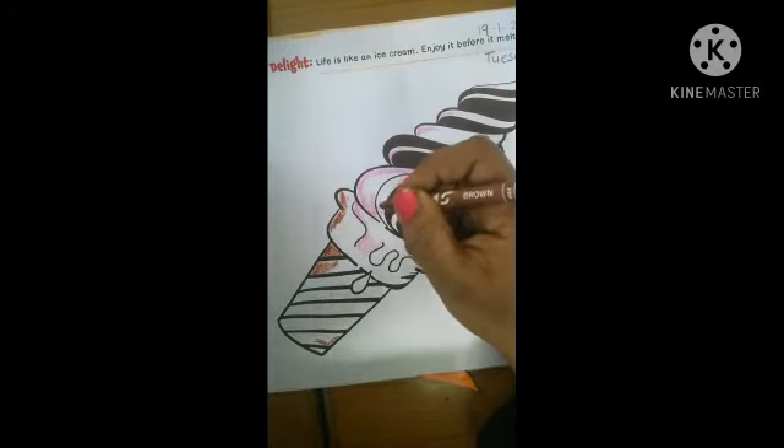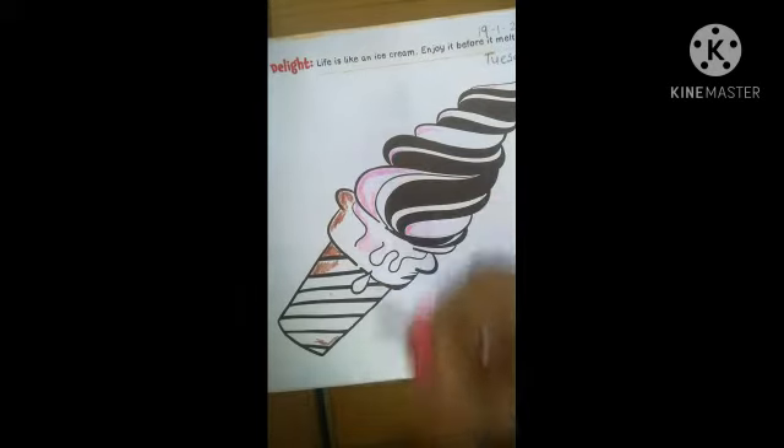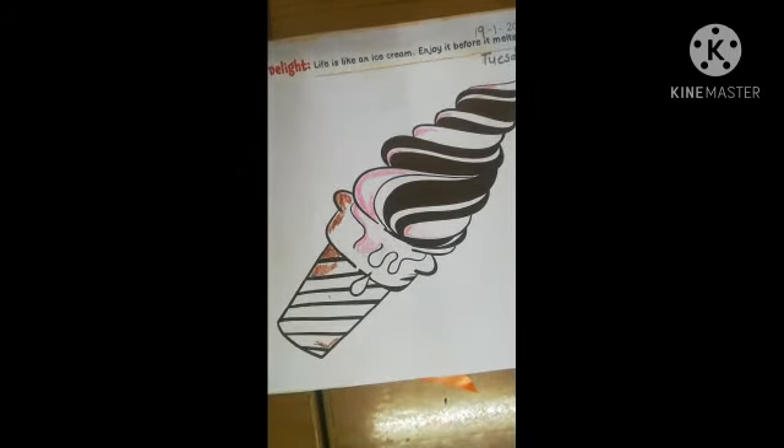But take care that your color doesn't go outside from the outline. So do here brown color. Then another color by your choice. So do here brown color.